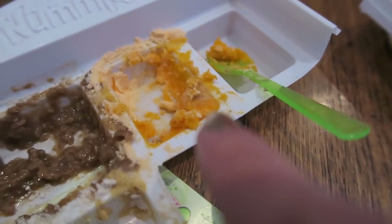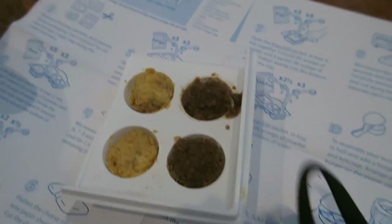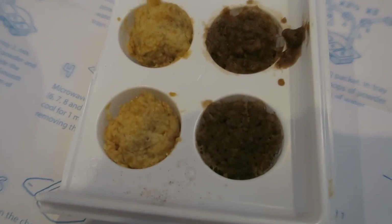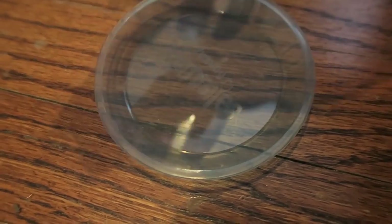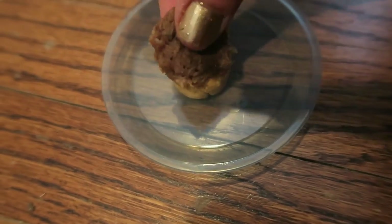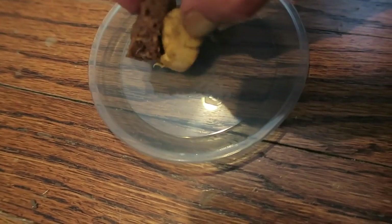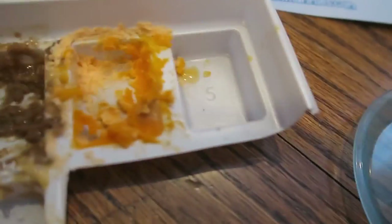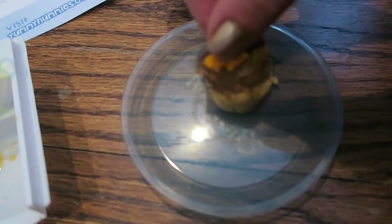It looks nothing like cheese — it looks like earwax. So I microwaved it and it smells really, really bad. We have the bun and then the bowl which is really sticky, and then the cheese which looks nothing like cheese. There's the cheese.